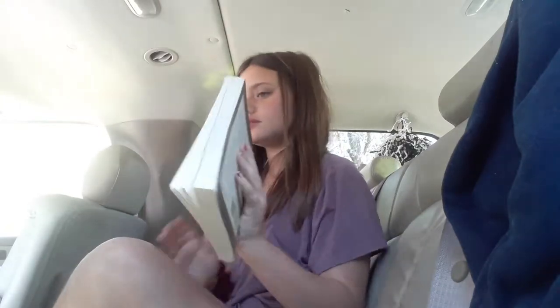Here we kind of just have a little book right here, and then we have candy. Now I have a setup.